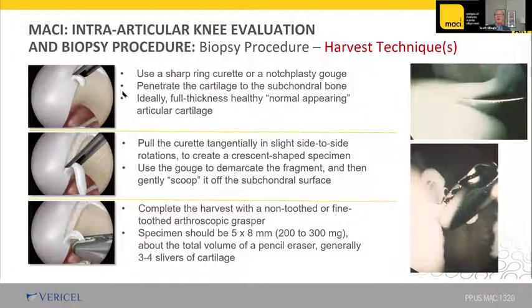The procedure involves using a ring curette or gouge to map out and harvest your cartilage — it rolls up like a little pigtail. You grab it with fine-toothed forceps and take that off as one of the specimens. You'd like to get at least three or four of these slivers, looking for a volume of 200 to 300 micrograms. You have to decide whether a ring curette or gouge works better for you — with one you're pulling, with the other you're pushing.